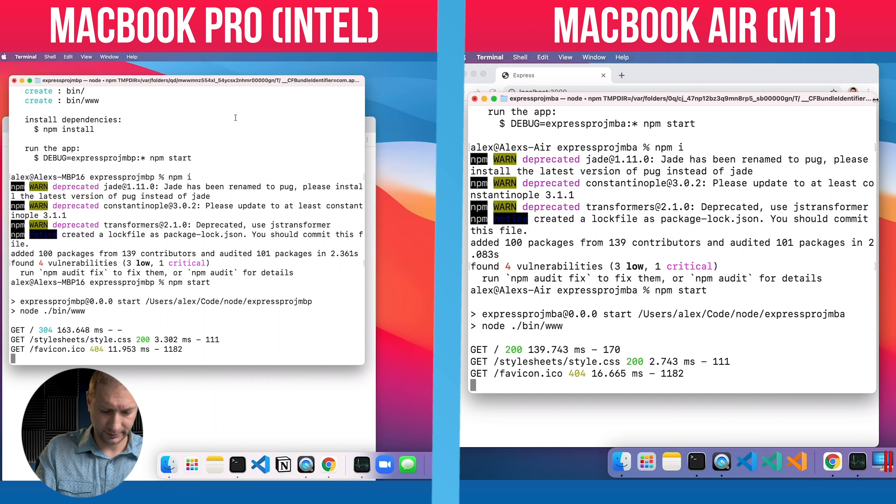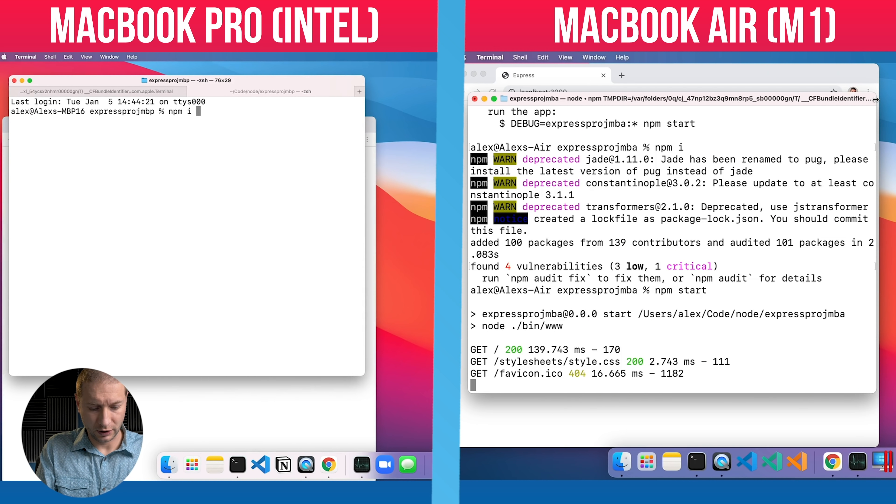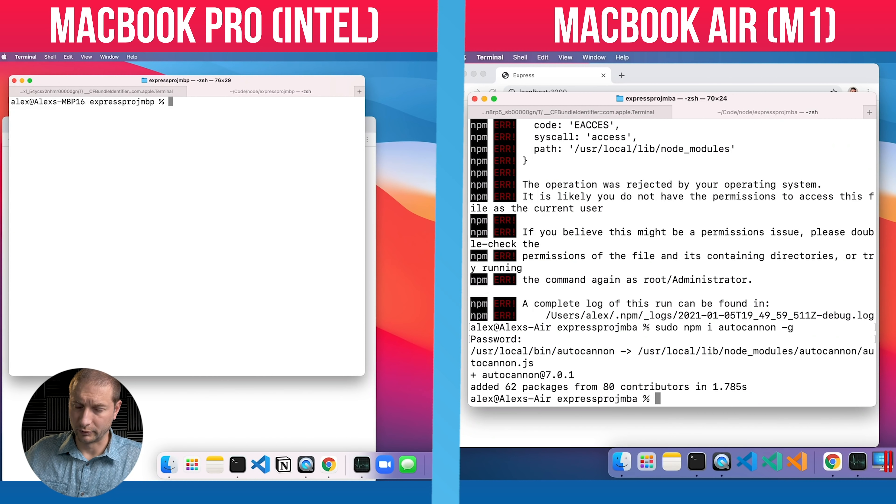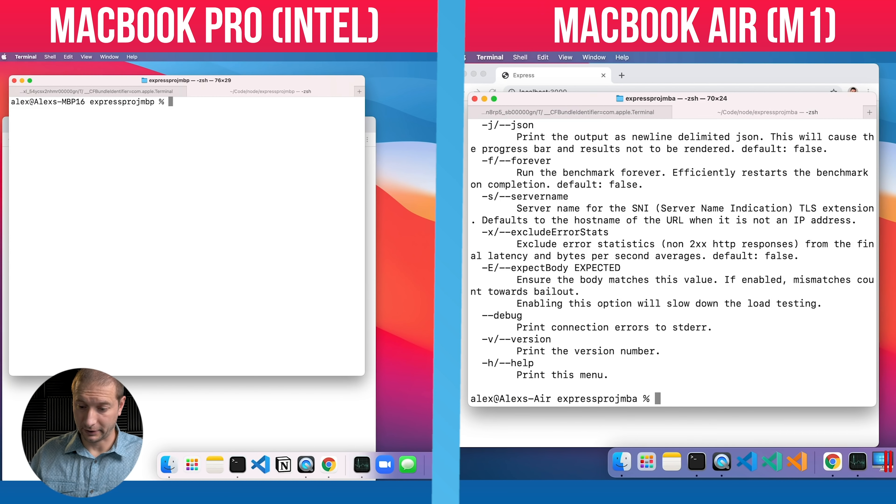Simultaneously, I'm going to install autocannon by opening a new terminal tab and running `npm install -g autocannon`. Autocannon also has a programmatic API, but I'm just going to shoot the cannon from the command line. It looks like it can run on the M1 — we're good to go.